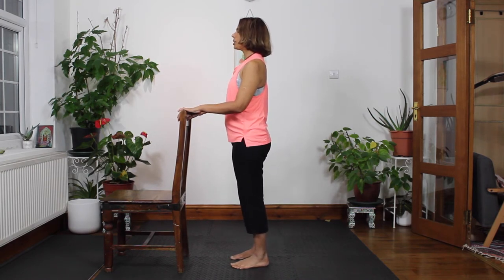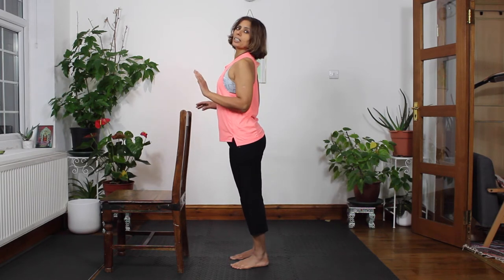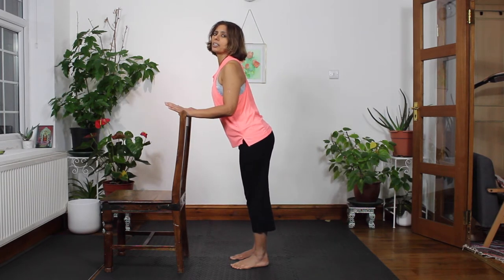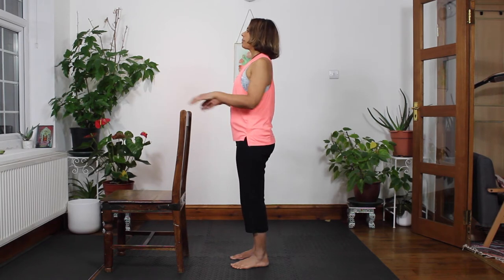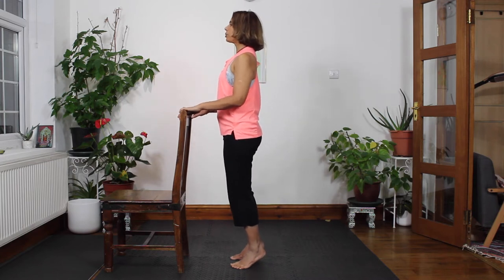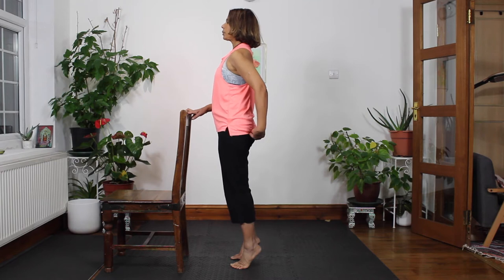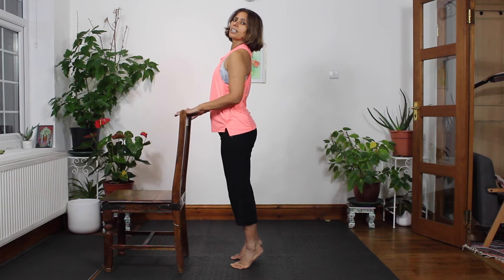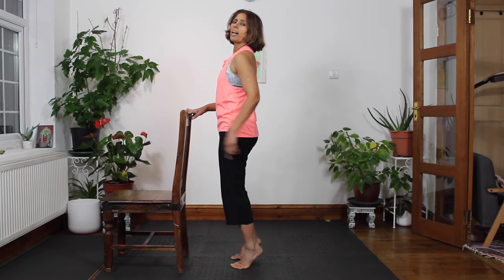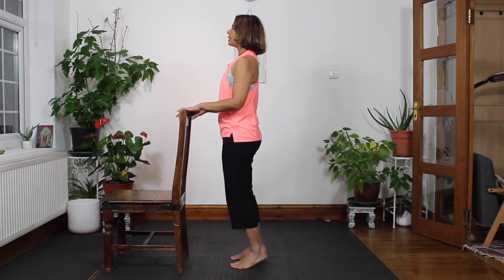Again softly squeeze the glutes and bring your shoulder blades together, draw the abs in. You're not doing this, neither are you doing this. Up straight, softly squeeze the glutes, abs in, shoulder blades together at the back. Come up slowly on the balls of the feet, hold, squeeze butt cheeks, draw shoulder blades in. Don't over arch your lower back. You want to squeeze the glutes, take the hips back, draw the abs in, ribs in, hold and then slowly down.